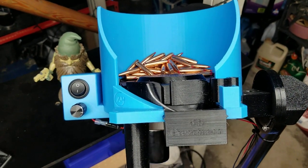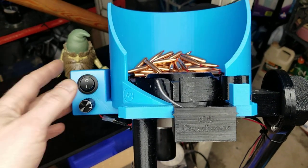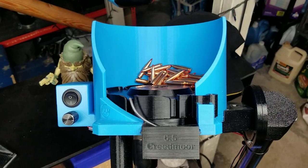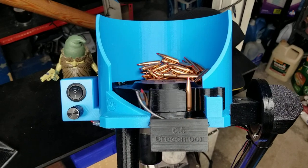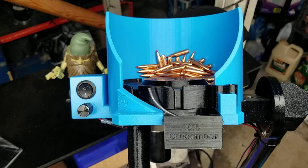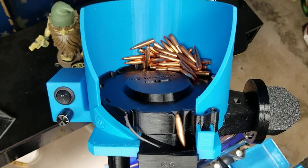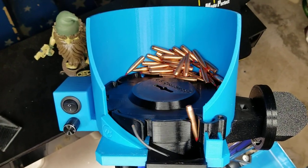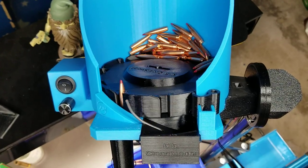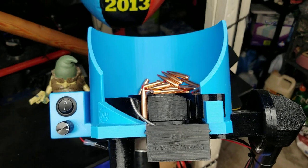This flip insert here will probably work for any rifle bullet, which is pretty cool. Here it is in motion. This works a hundred percent.